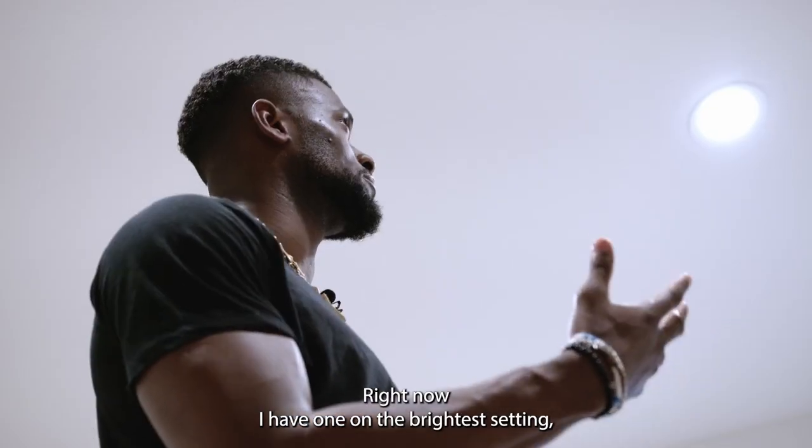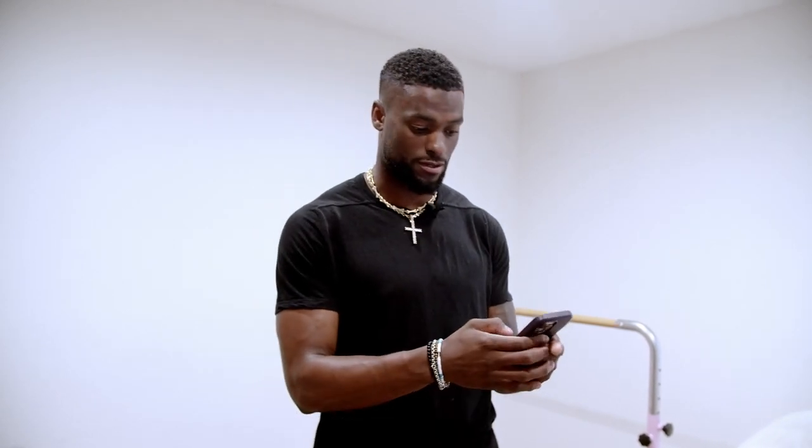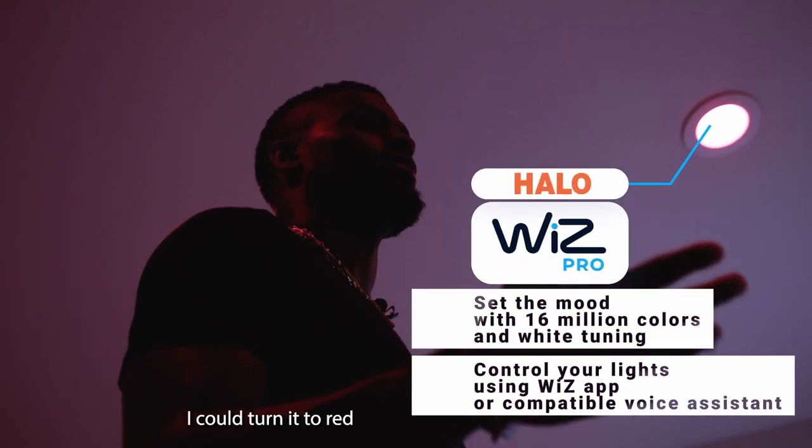Right now I have it on the brightest setting, but if I wanted to change it to my favorite color, which is red, I could turn it to red.